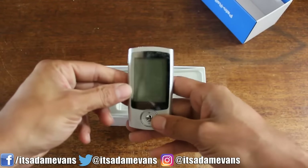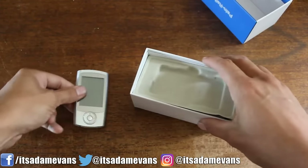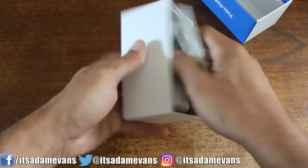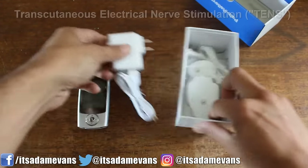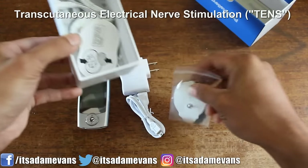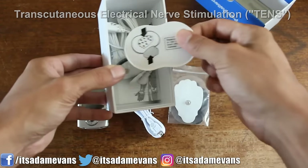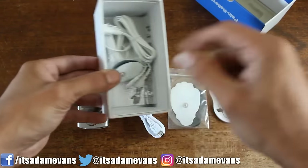Why bother using one of these things? What the hell is a TENS unit, and is it worth buying or considering to buy? A TENS unit stands for Transcutaneous Electrical Nerve Stimulation. Essentially, what it means is that it's stimulating your nerves on or beneath your skin.